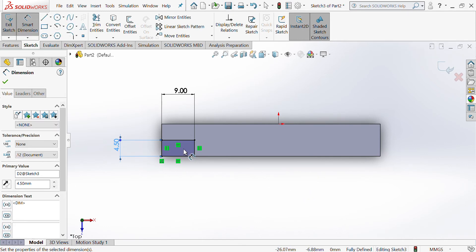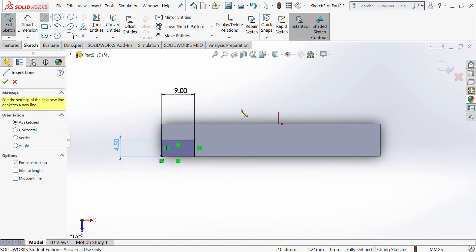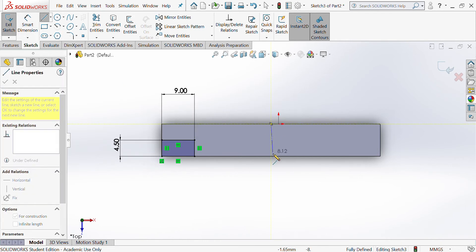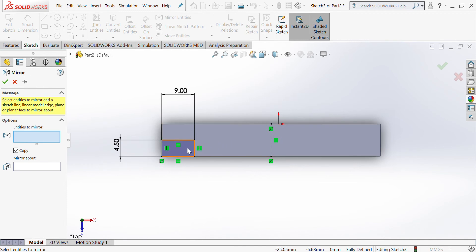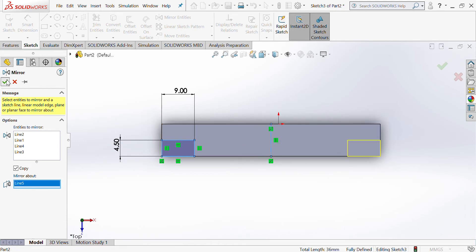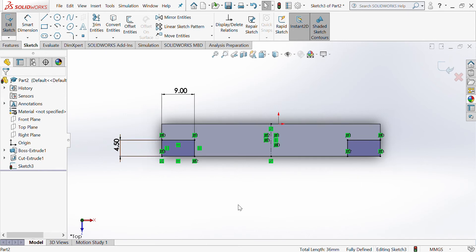I want that exact same drawing mirrored onto the other side. Click down from the line tool and choose Centre Line, which lets me draw on my sketch without it reading as a line — it just helps me draw. Now I've got my box and a centre line to mirror onto. Go to Mirror Entity, choose the rectangle, click Mirror About, and select that centre line, then tick and it's mirrored.